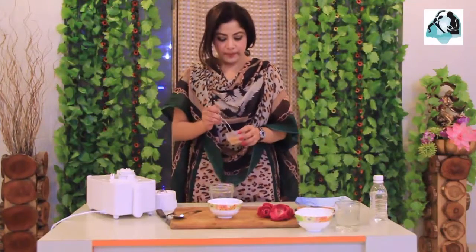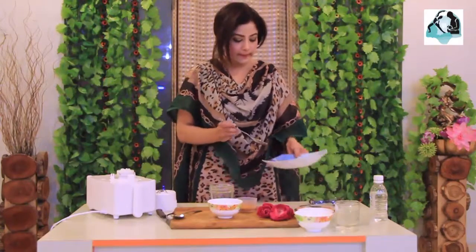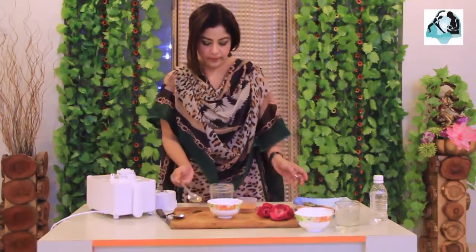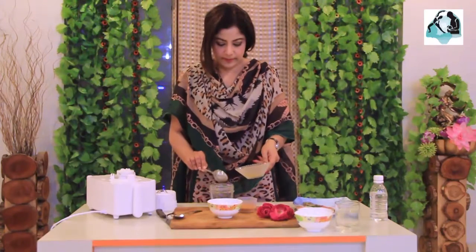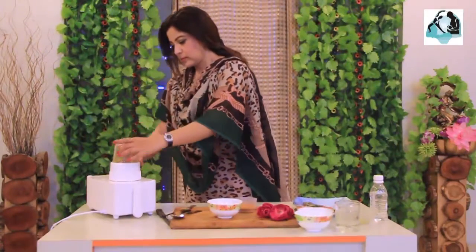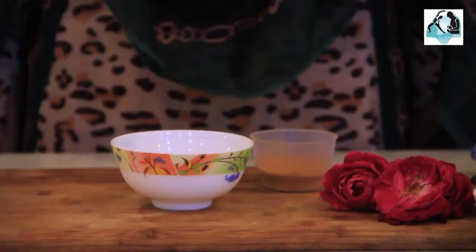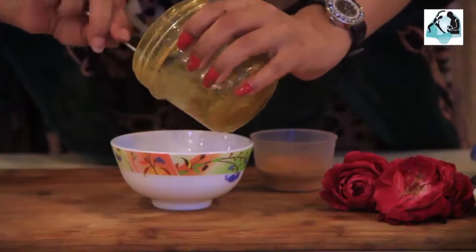Now we have to take turmeric — about 1 teaspoon. And native salt which is dry, available in Pakistan — 2 tablespoons. With this we add rose water, 1 tablespoon, and now we blend it in the blender. Now our paste is almost ready. We don't need to leave it overnight — just half an hour every day, then wash it out.